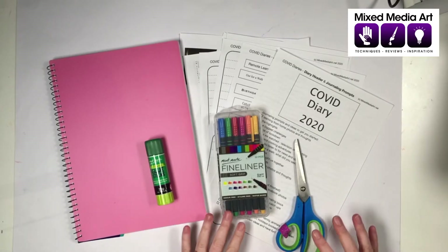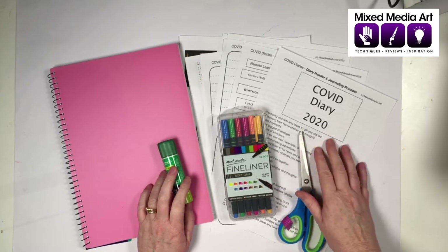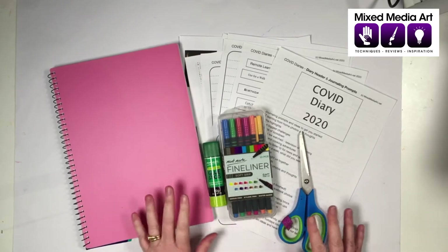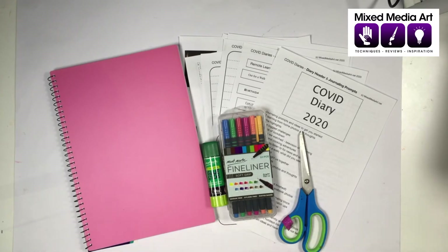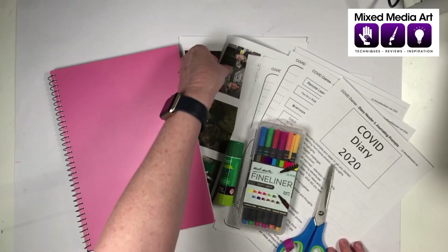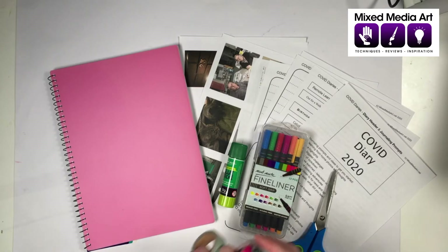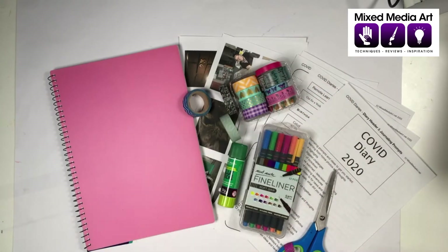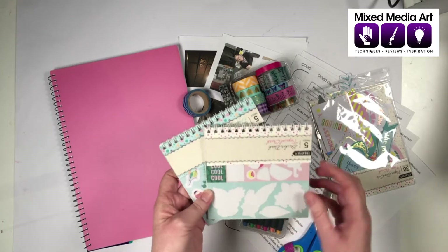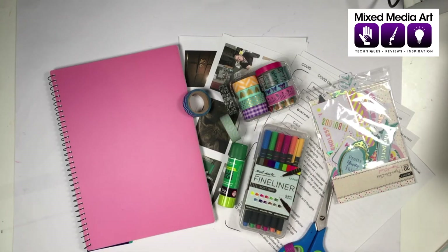To get started, we basically need a book to write in, some markers, glue, scissors, and I've created a really good little printout with guidelines. For those who've done scrapbooking and art journaling, you can still use your existing supplies. We also have washi tape, stickers and punch-outs — I got some great ones from Aldi during one of their craft sales.